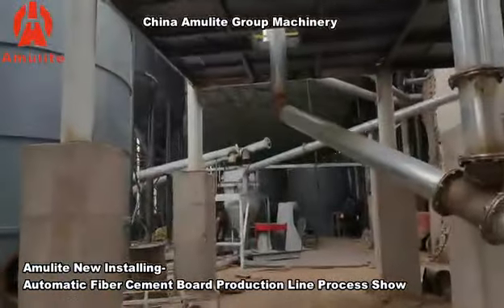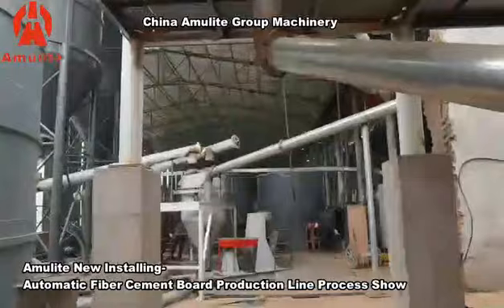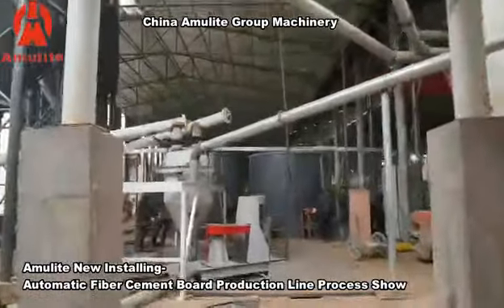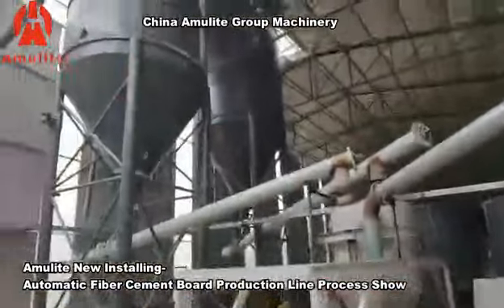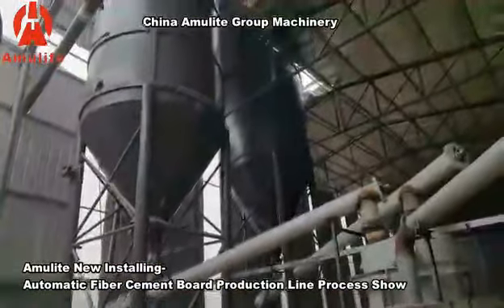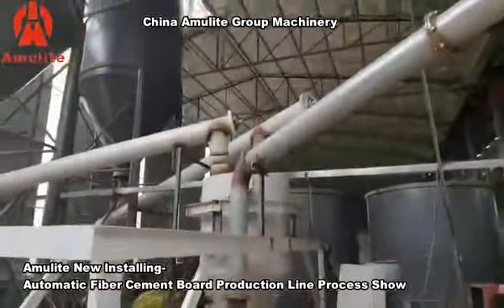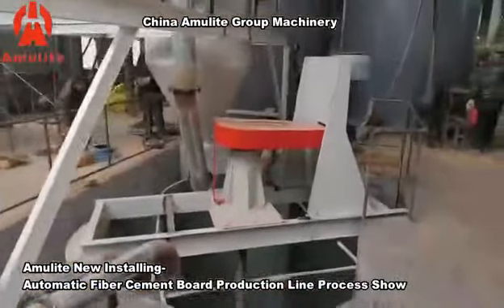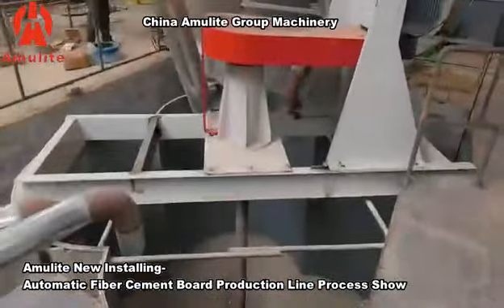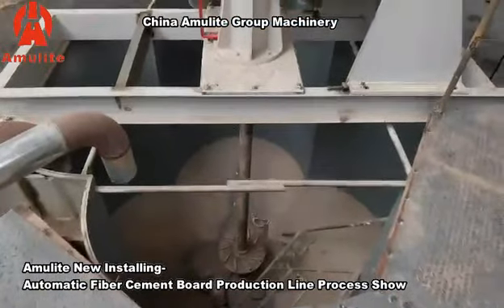This production line will finish assembling in three days — it is now in the final assembly stage. The cement tank and the silica sand tank feed into the center mixing system. All the raw materials will come to the center mixer and be mixed in this place.